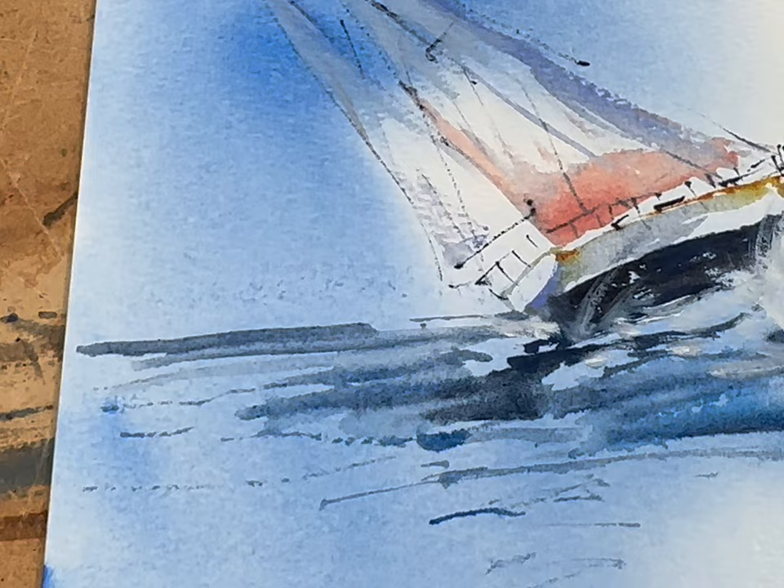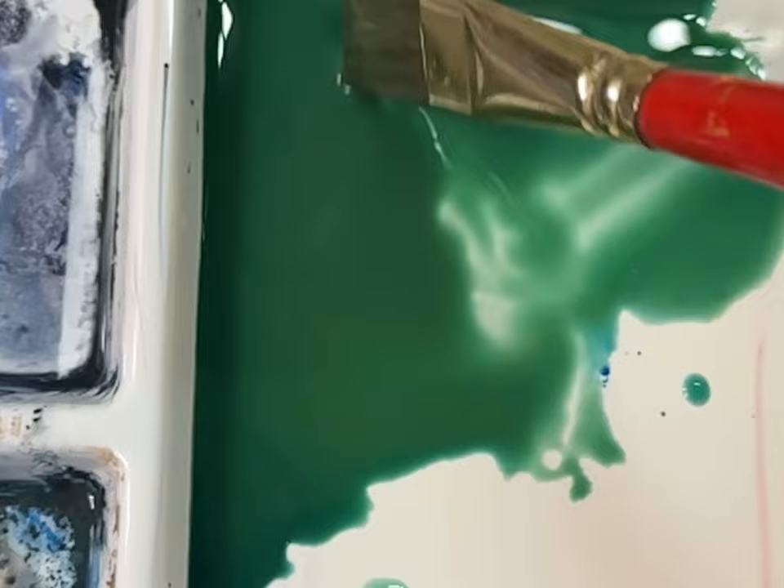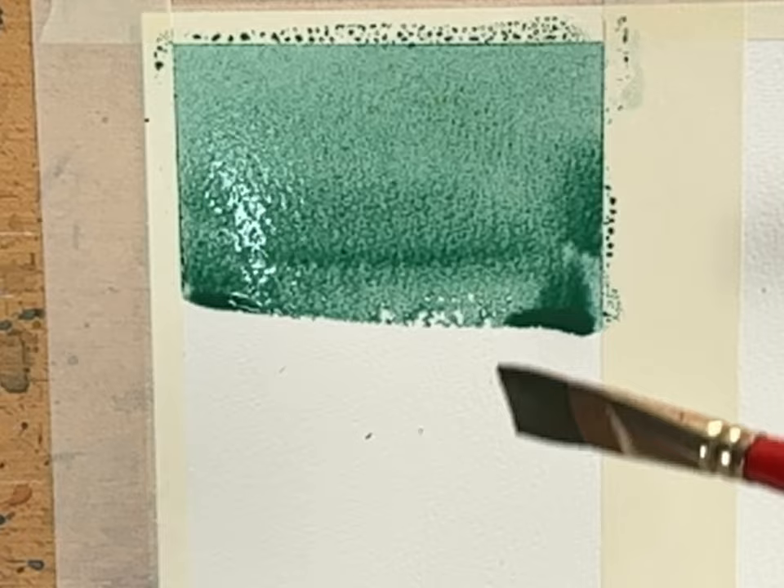Now let's go back to basics. How many washes do you have? Let's start with a flat wash. Make a large amount of paint — more than you need — with a flat brush and any color you want. I'm using green here. On the paper I'm applying it from left to right. The reason I mixed up too much color is so I don't have to make color again and destroy the continuity and consistency of the color.